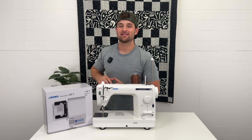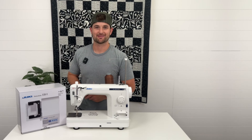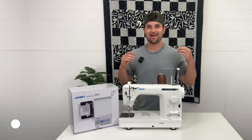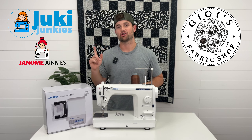Let's talk about the EB1, the computerized buttonholer exclusive for the Juki TL sewing machines. Hey guys, it's David from Gigi's Fabric Shop, home to Juki and Janome Junkies.